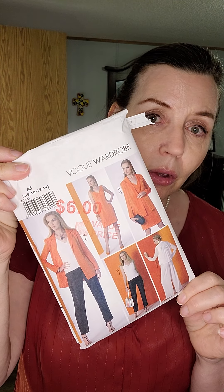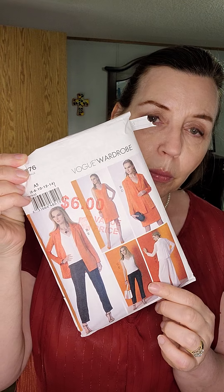Hi sewing friends. My name is Alice Murray. Welcome to my channel Mermaid Designs. Today we're going to have some fun. We are going to look at 10 different outfits, looks from the Vogue Wardrobe 9176 Mini Capsule Wardrobe that we made this week.